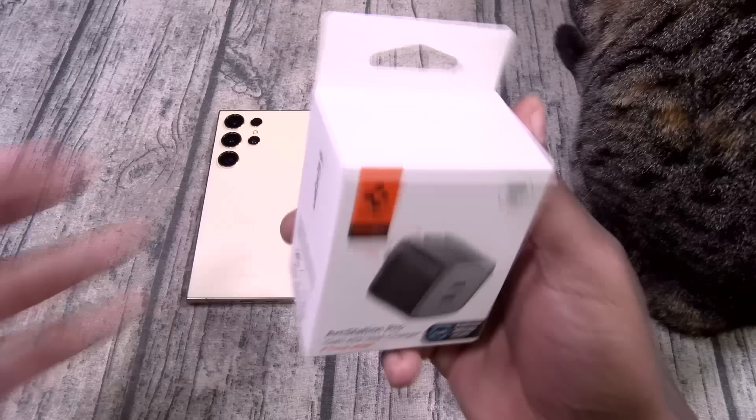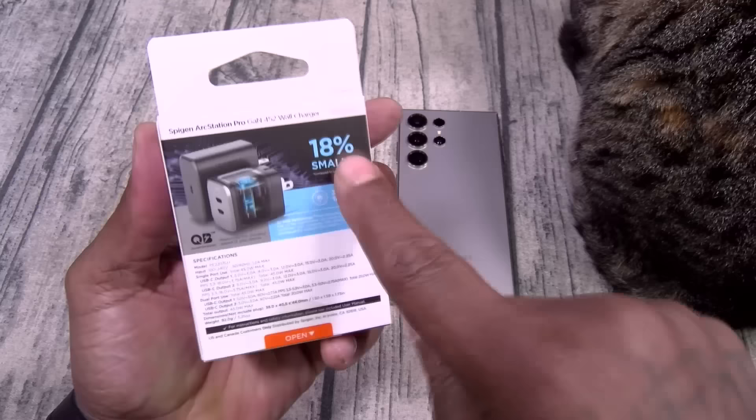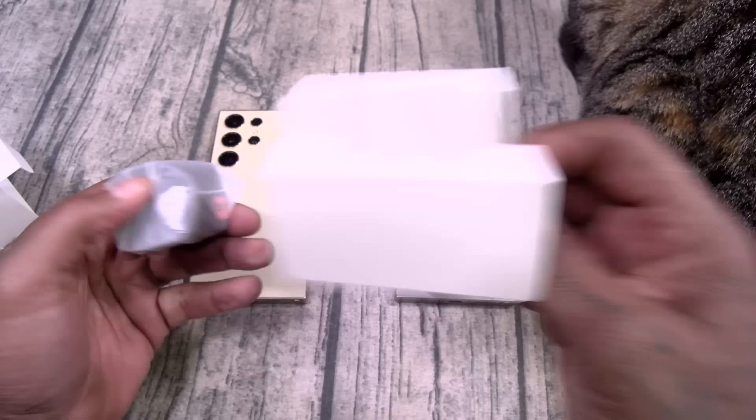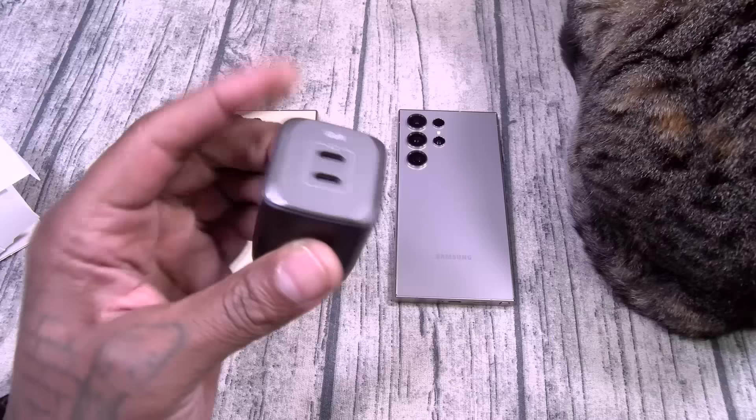Entering the Spigen Arc Station Pro. This one's gonna run you $44.99. This is 45-watt GAN — that's gallium nitride — you got foldable prongs and it comes in three new colors. It's 18% smaller. GAN means higher performance and a smaller form factor. Y'all seen me review these before — I always travel with these because of the foldable prongs. You got two USB Type-C inputs and again 45 watts. This is a mandatory item.